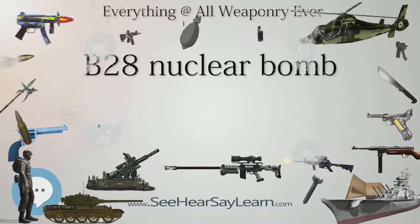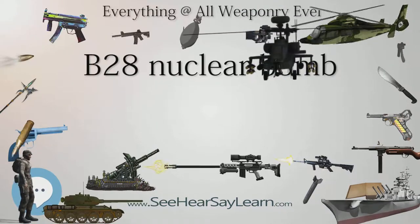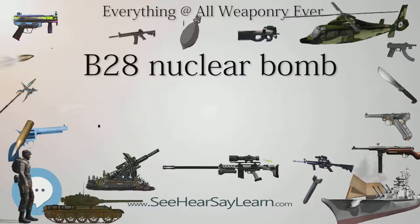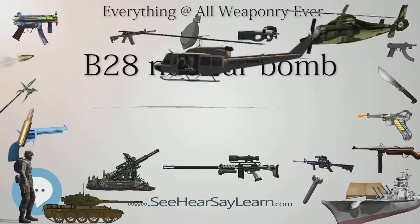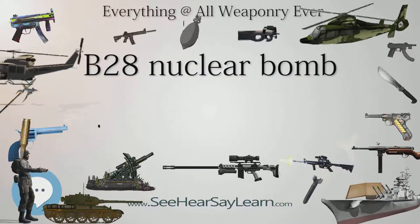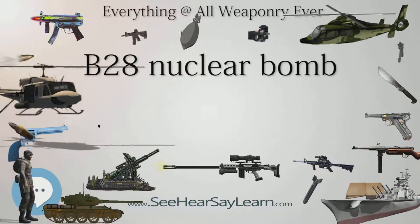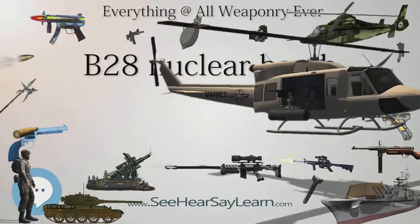The MK-28 was produced from 1958 through 1966. It used the W-28 lightweight Class-D warhead, also shared with the TM-76 Mace surface-to-surface missile and the GAM-77 Hound Dog air-launched cruise missile. After 1968 it was redesignated as B-28. Twenty different versions of the B-28 were made, distinguished by their yield and safety features. The B-28 used the building block principle, allowing various combinations of components for different aircraft and roles.